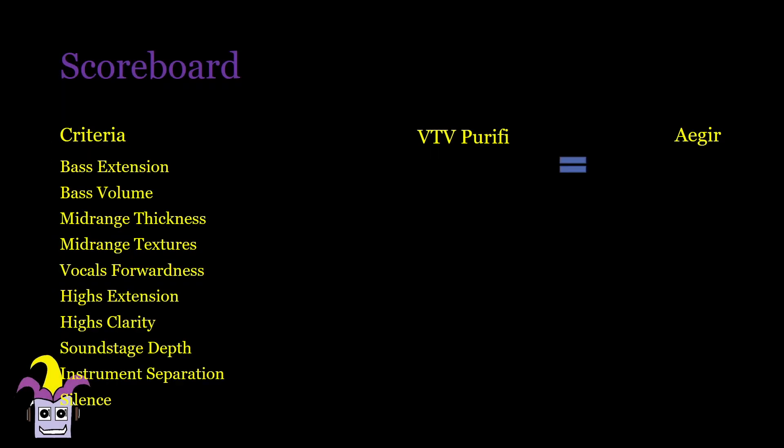Unexpectedly, the bass is actually louder in the 'age ear,' but just sounds smoother and tighter in the Purify. Mids are also richer in the 'age ear,' giving piano notes a more substantial feel, and it also feels just a tad more fluid, unlike the Purify where the decay is a bit more abrupt. Vocals are also more upfront in the 'age ear,' but the Purify isn't too shabby. Treble feels slightly darker in the Purify giving it a more relaxed feel, but also seems to have more resolution and more texture as a result.